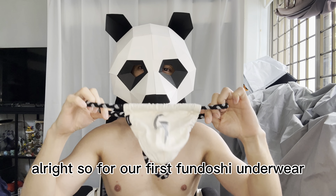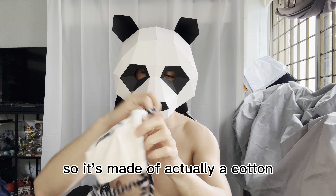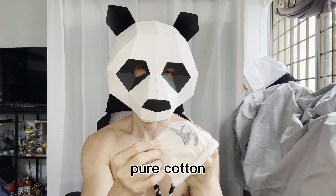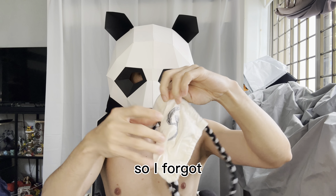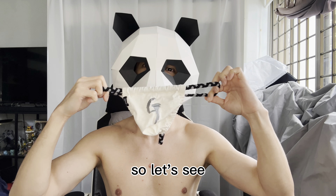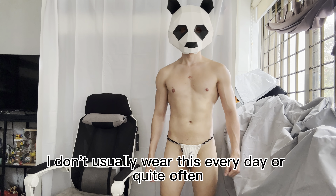For our first fundoshi underwear, this one is from GX3. It's made of real cotton and has this letter G on it. It's really a g-string type underwear and inside it's just plain. I think this is a small size — the tag has already been removed.